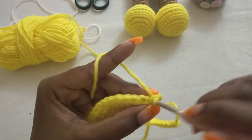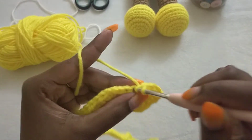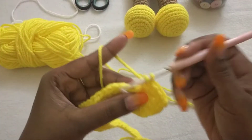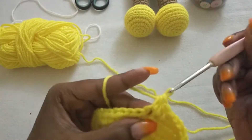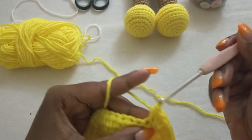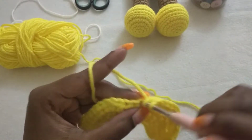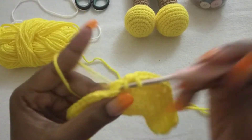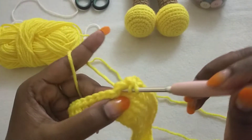We're going to chain two and turn our work. We're going to repeat the same thing we did on row two: half double crochet to the V-stitch, V-stitch in between, then half double crochet to the next V-stitch: one, two, three, five, six, and seven. Then half double crochet, chain one, half double crochet in the V-stitch.